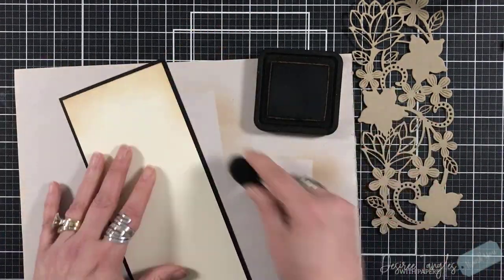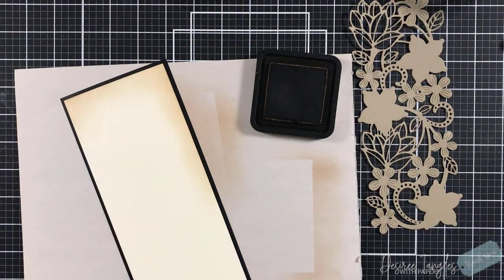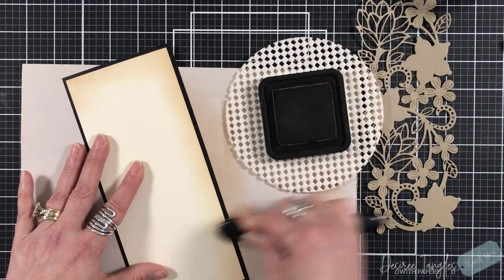Once they are layered, I'm coming in with my blending brush and also with my Vintage Photo, just going around the edge. I wanted this piece to have a vintage feel.